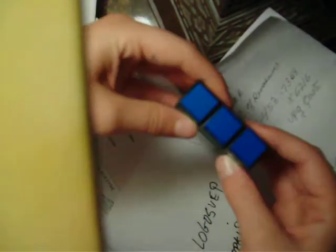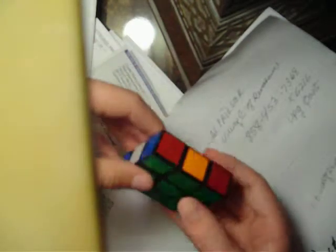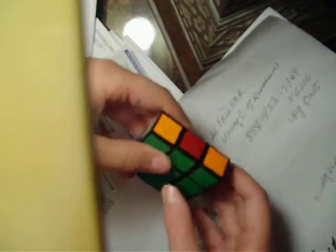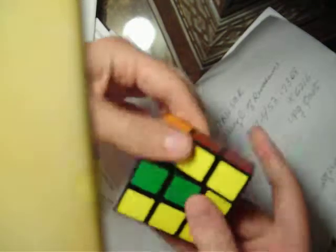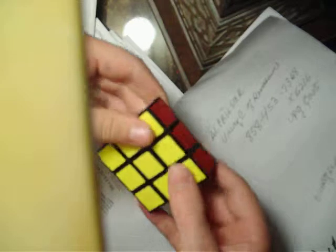What am I going to do? I'm going to teach you how to solve the 1x3x3, or the Floppy Cube. You can buy these at dealextreme.com, or you can buy them at a lot of places. But I'm going to teach you how to solve it.